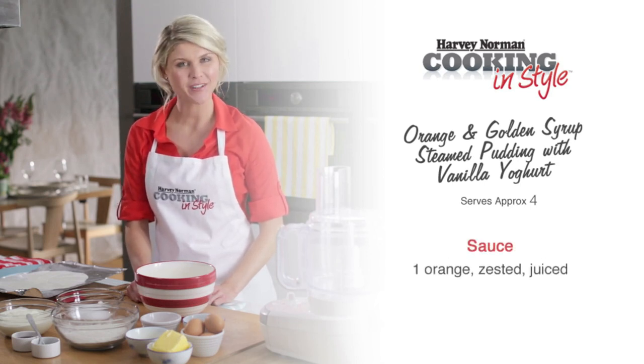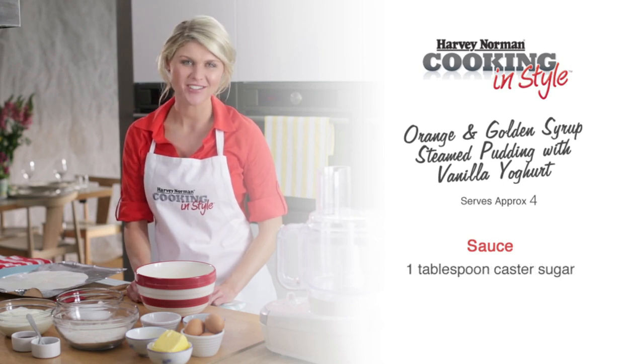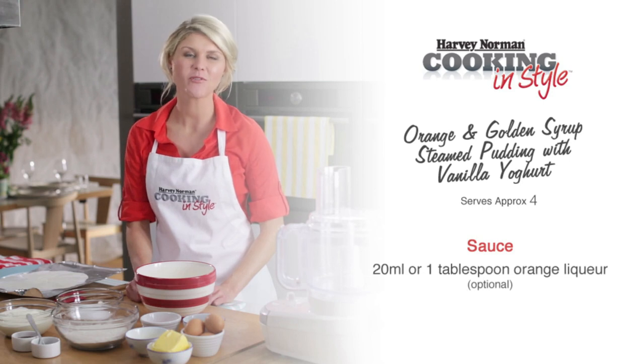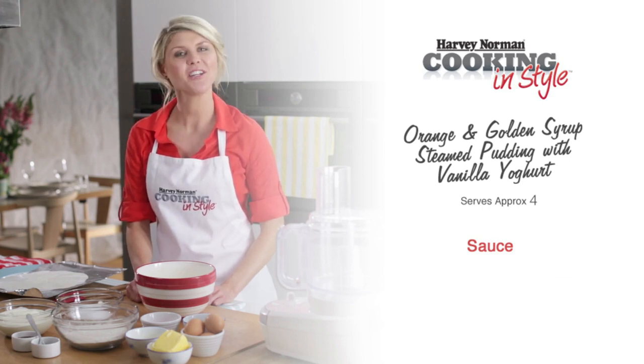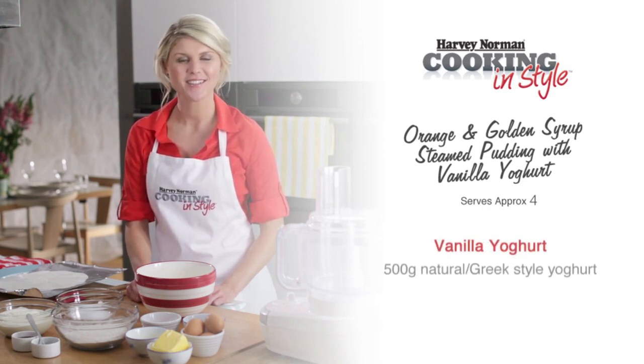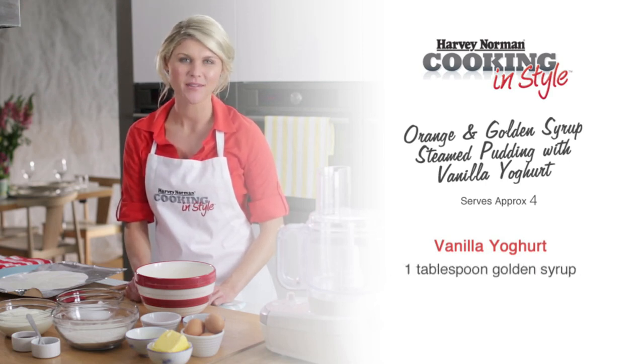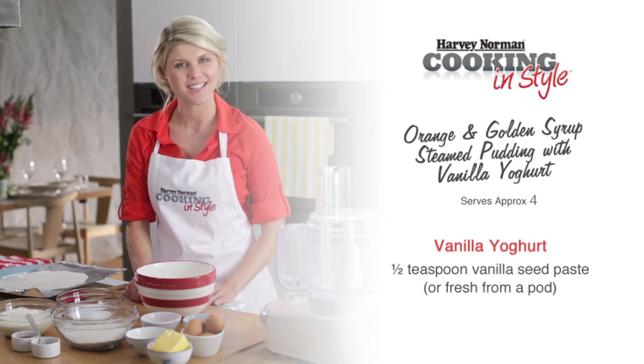For the sauce, you will need one orange, one tablespoon of caster sugar, three tablespoons of golden syrup, and 20 mils of orange liqueur. To finish off, for the vanilla yogurt, you will need 500 grams of natural or Greek yogurt, one tablespoon of golden syrup, and half a teaspoon of vanilla seeds.